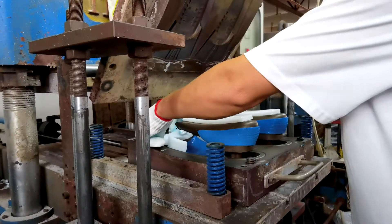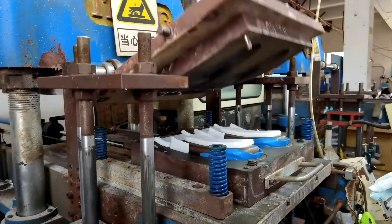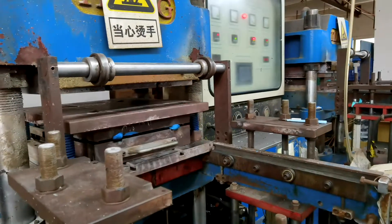During molding, the mold temperature is up to 180 degrees Celsius, with a 200 ton pressure machine that squeezes the silicone rubber into the finished product.